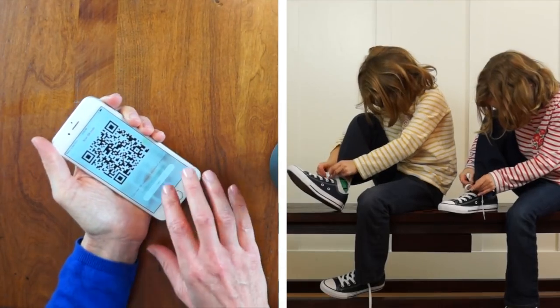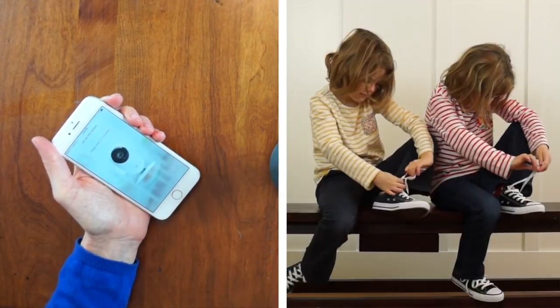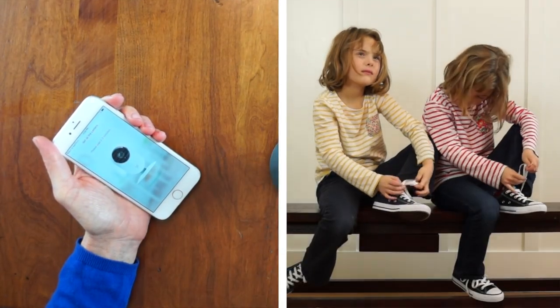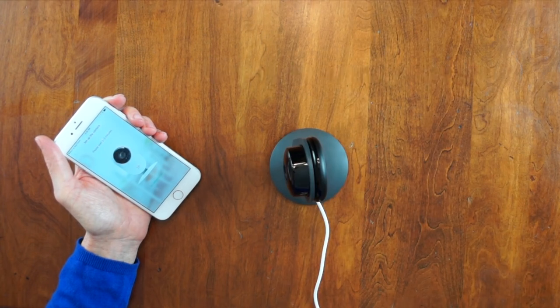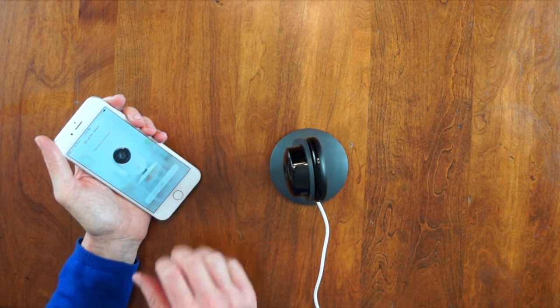QR code scan is successful. Connecting to Wi-Fi. Wait for the camera to activate. Pairing is successful. You can start using your camera now.